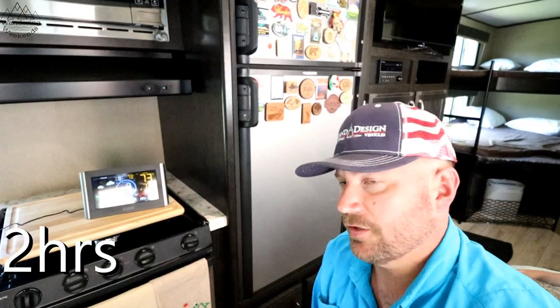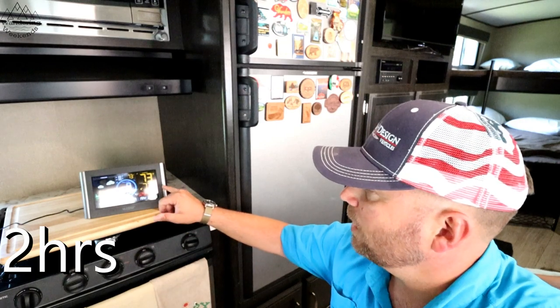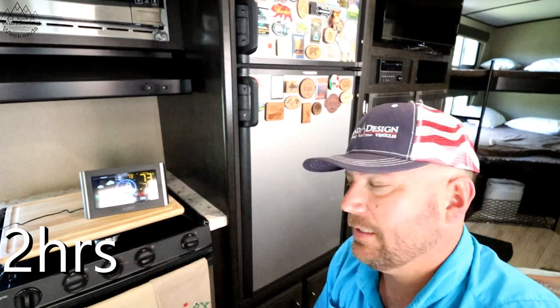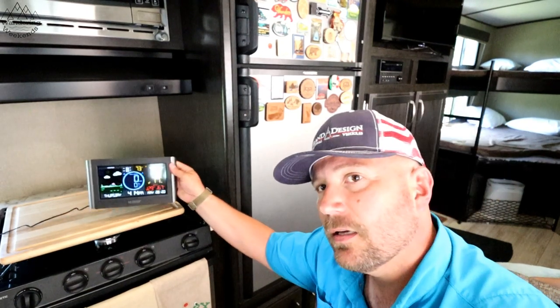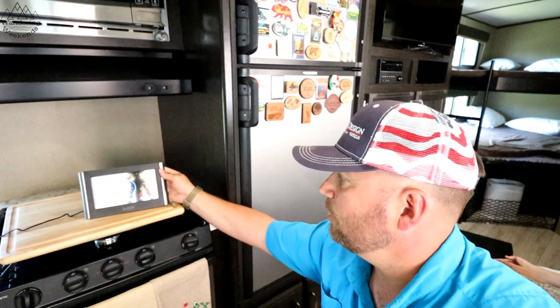Okay friends, another hour has passed — right on the hour this time — and we've got some drop: another four degrees in temperature, and our humidity is starting to drop as well. So 73 degrees, 77 percent humidity. Got my alarm set for the next hour.